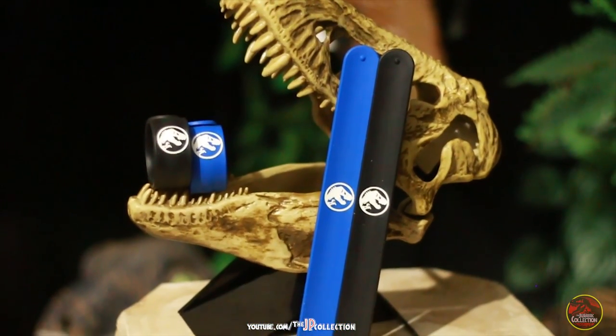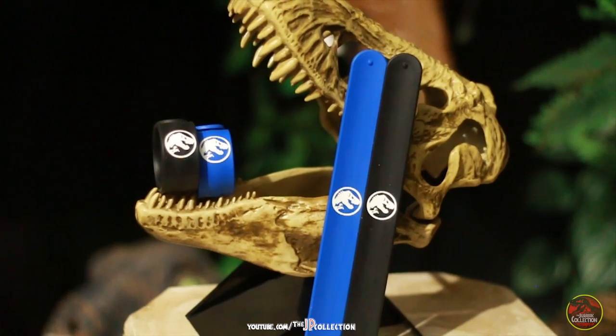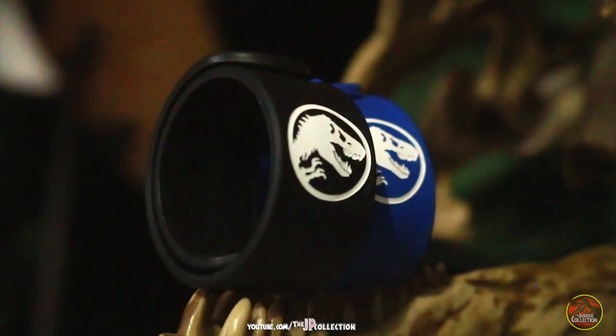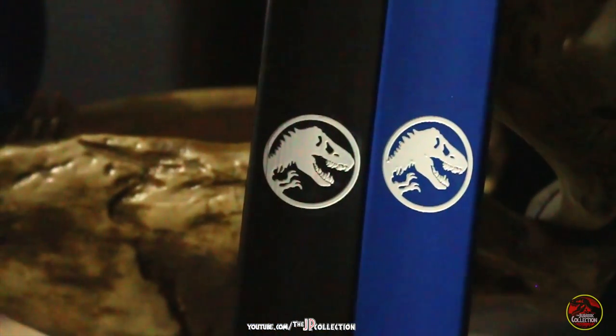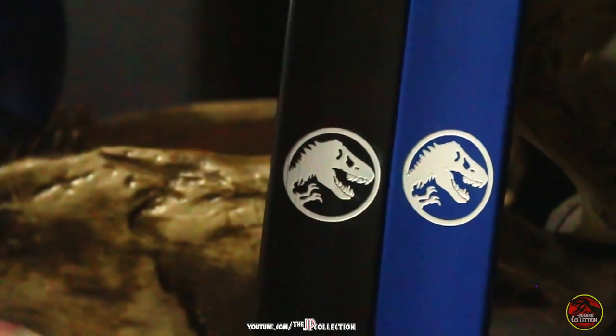Hello and welcome to Jurassic Park The Collection. Today we're very excited because we're reviewing these amazing pieces of memorabilia from Jurassic World. These are some exclusive Jurassic World scan bands. You might have seen them on the publicity pictures and they are also kind of visible on the trailers. We were so lucky to get some of these amazing items and be able to share them with the rest of the world.